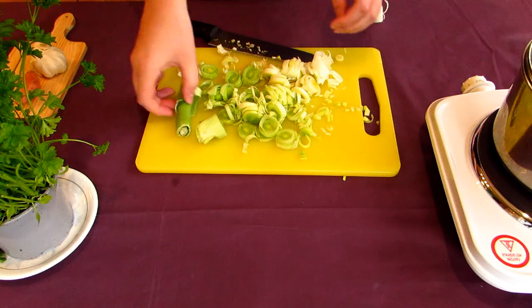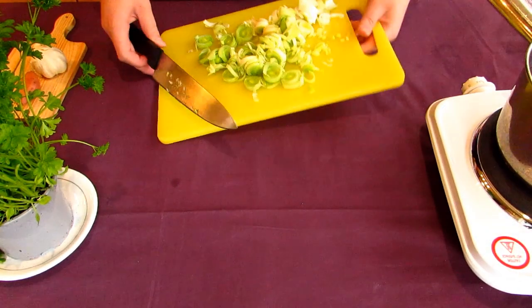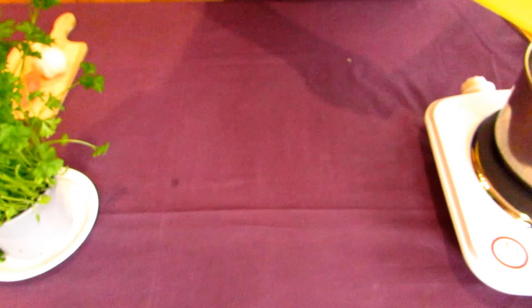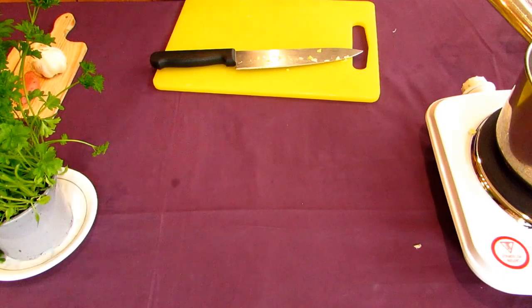You can save the leaves and the root of the leek if you're making your own stock, so you can keep those if you want. When the oil in your pan is shimmering, add the chopped leeks into the pot, cover them, and let them sweat for about 5 minutes.